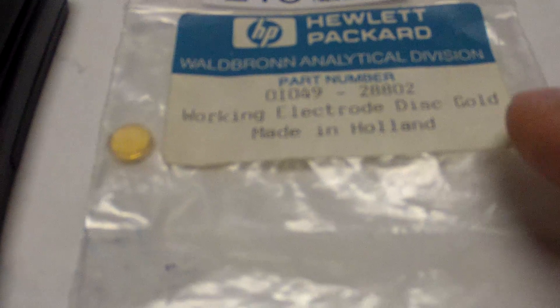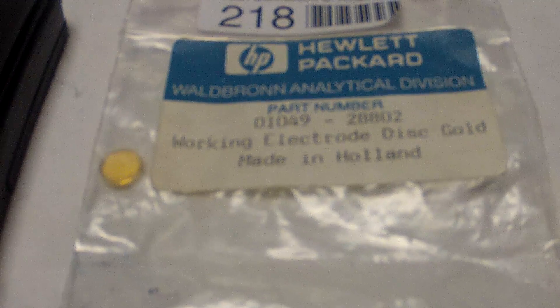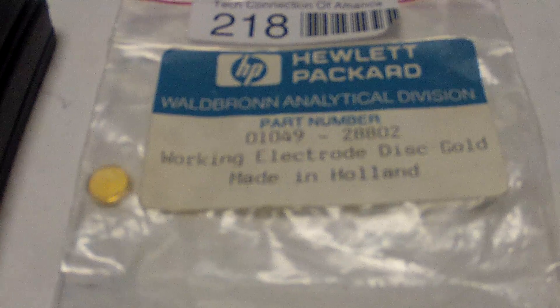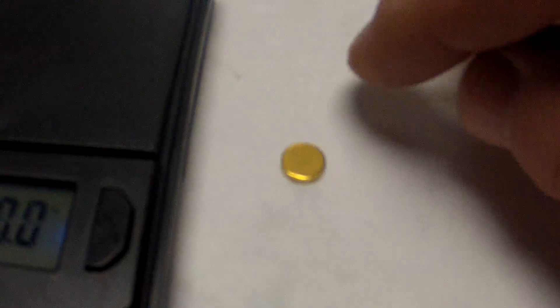This little button is actually a part I found in one of my electronic devices. It says it's a working electrode gold piece, and all I can find — manufacturing number and everything — is that it's gold. So it doesn't do me any good as a part, so we're going to go ahead and see about melting it down. It's two grams.